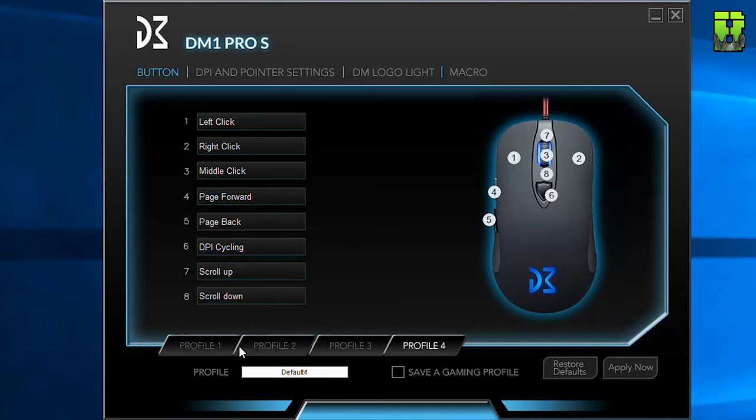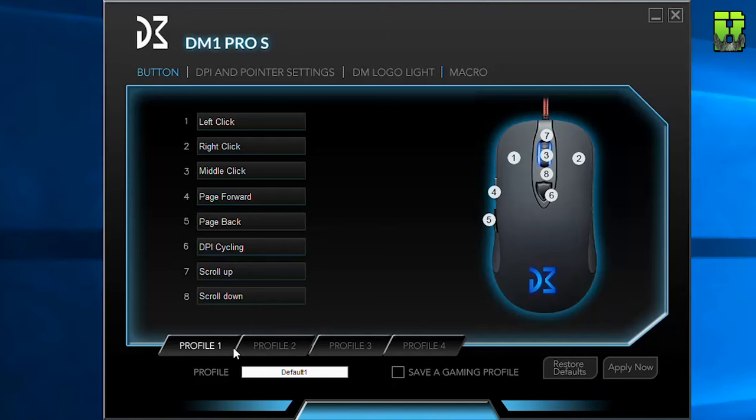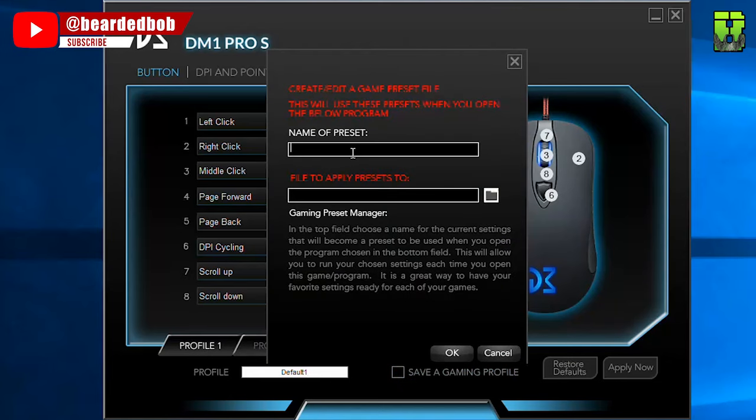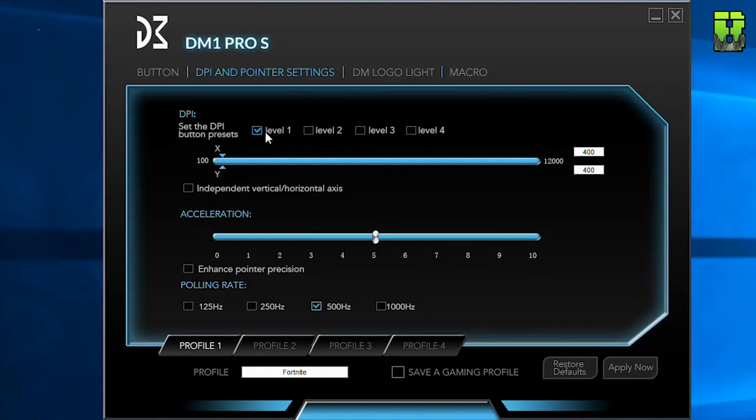You also get four profiles that you can set — it would have been nice to have a few more here; Razer gives you unlimited profiles and Logitech gives you five, but four is a bit limiting. It would have been nice to save as many profiles as you want via a drop-down menu rather than fixed buttons, but maybe something for a later software update. You can save a profile name — so for instance you can call it 'Fortnite' and save it as a game profile. On DPI, you've got four levels of DPI presets in the software, although the mouse itself without software comes with six — it would have been nice to have six in the software too.